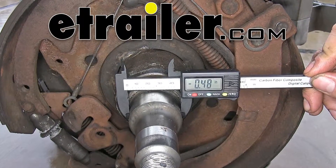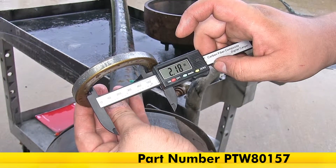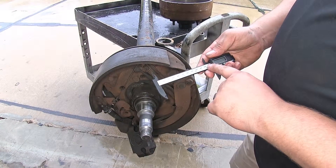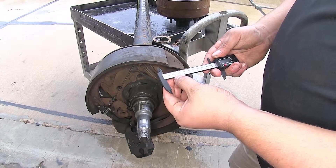Today we'll be looking at the Performance Tool 4-Inch Carbon Fiber Digital Caliper, part number PTW80157. This allows you to read from 0 to 4 inches or 0 to 100 millimeters, and it moves in one-hundredths of an inch or one-tenth of a millimeter.